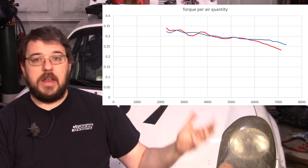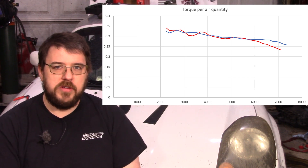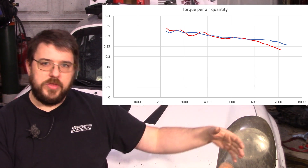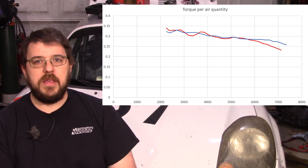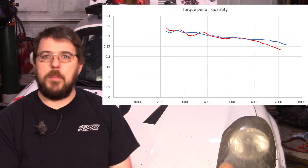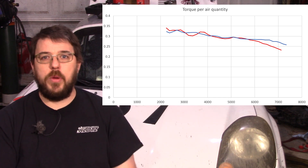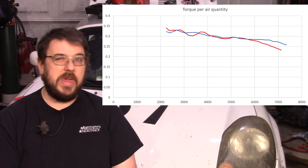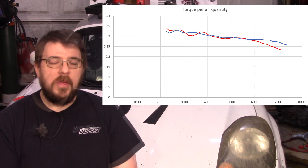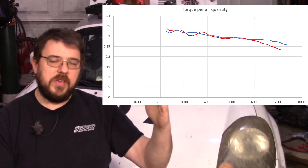If the piston was indeed running away from the flame front, this is what we'd see — the efficiency of the motor with lower compression ratio would drop at higher RPM. In this case it sustains longer. You can see it does start dropping towards the end, and at high RPM there are always losses, but there are probably things that can be done to make it better. This motor is definitely a keeper.